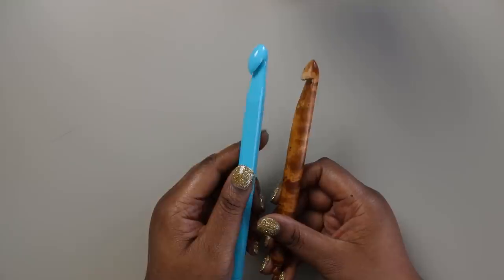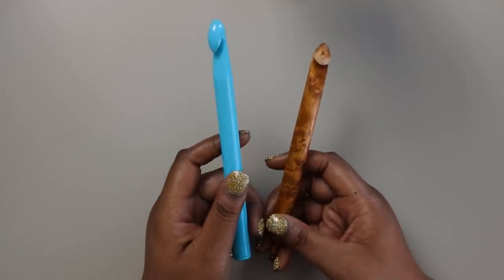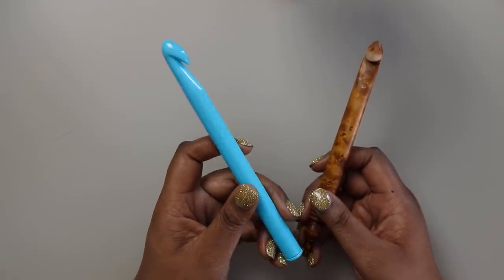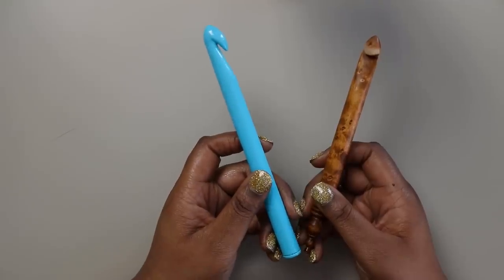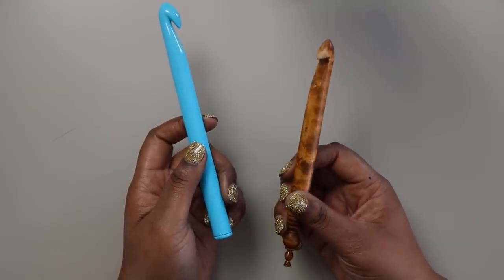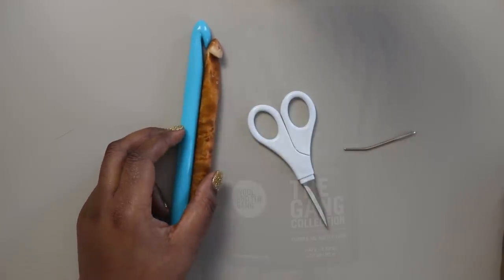Aside from your yarn you'll also need a crochet hook. I went with a 15.75 millimeter crochet hook for this project — it's another reason this project works up so quickly. I'll include a link below with the maker of this specially made hook. You'll also need a pair of scissors and a darning needle to finish up.